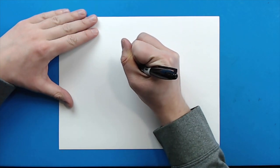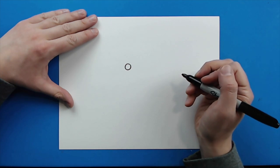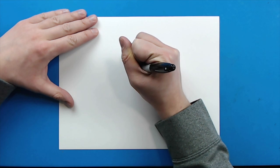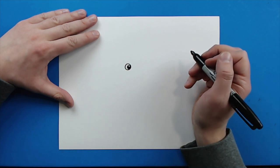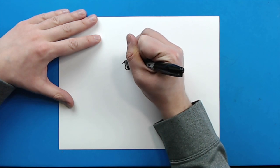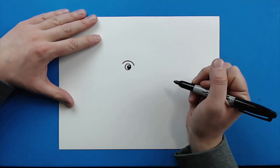Starting right here, I'm going to draw a circle like this. And then inside of it, I'm just going to draw a smaller circle like this, and I'm going to color in most of it, just leave a little bit white at the top. Now, starting right here, I'm going to draw a little line that just curves up and down for the eyebrow.